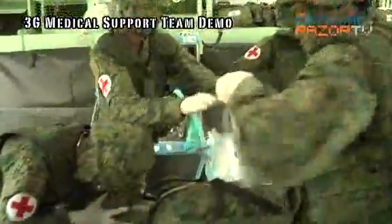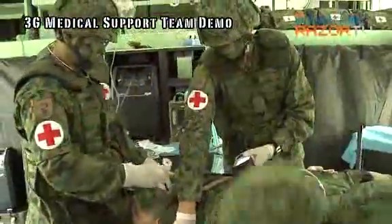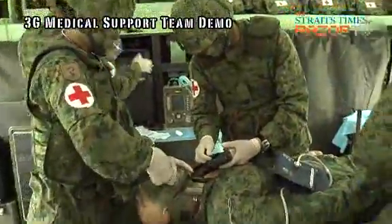Airways clear? Patient has no breathing. Nothing in your aura — airways. Right on.